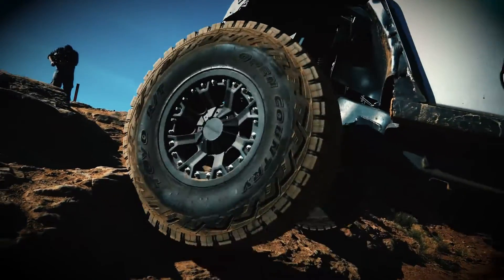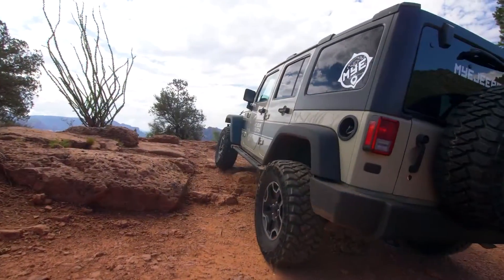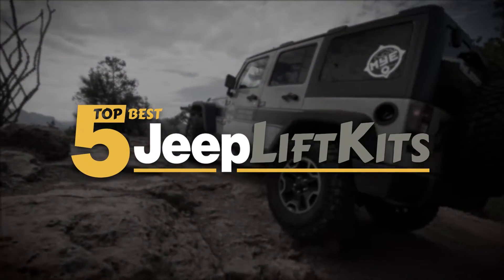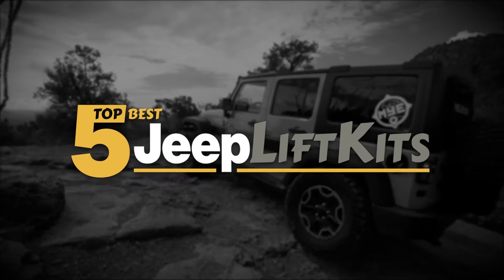There are a number of options on the market, which makes it difficult to choose the best one. In this video, we compiled a list of the top 5 best Jeep lift kits on the market today. Be sure to watch till the end for our best recommendation.